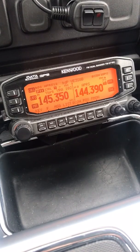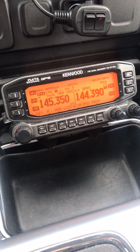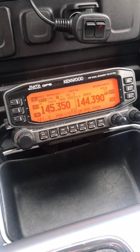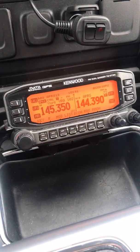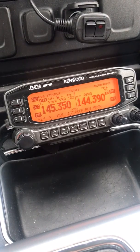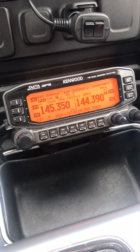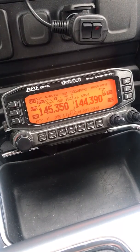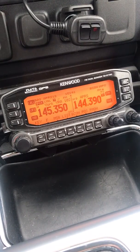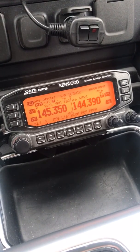Hi guys, it's Justin VA3JJW. I just wanted to make a quick video about how to send email or text via APRS — and I'm not talking about the Winlink APRS gateway, but the APRS email server gateway. I'm by no means an expert in this; in fact some days I barely know what I'm doing, but I thought it might be helpful to make this type of video.